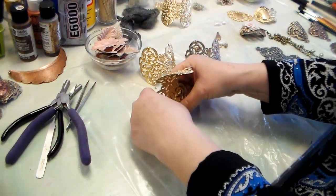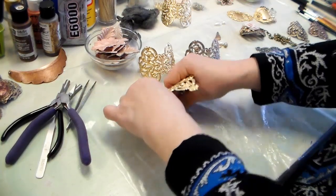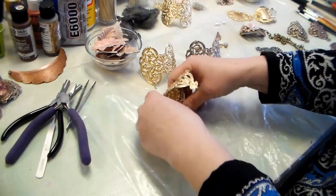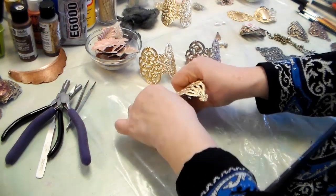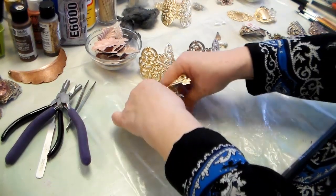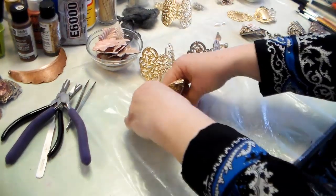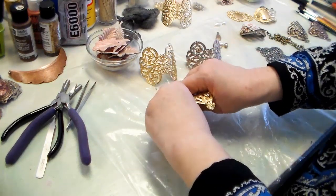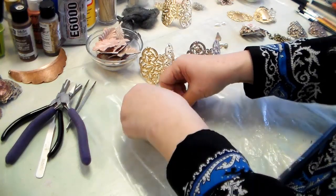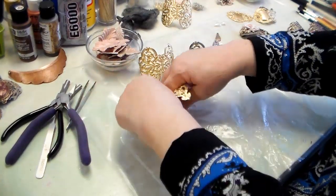Now it's time to move out to the very end. At the very end, I'm bending up with my fingers and pushing — bending up and pushing. Just rock it. Rock and roll that brass. I'm not even afraid to attempt it. You're not going to ruin anything. I've done a smaller piece like that, but even at this large a size there's no problem.